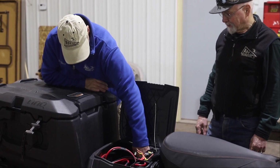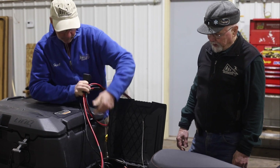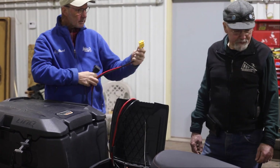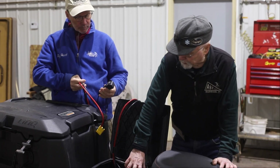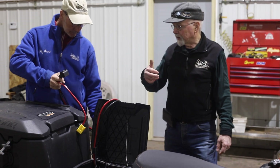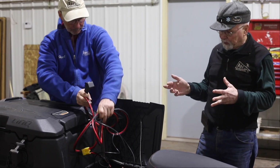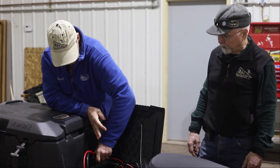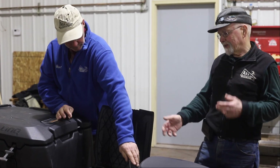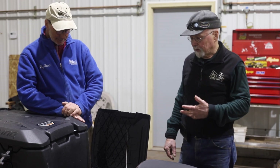I noticed a coil of wire here — is this part of the groomer operation? No, that is the system Skidoo uses for powering the winch. There are two ways to do it: you can have hard wires built into the chassis, or you can do it this way where you pick up power right off the battery. You've got a solenoid in here, a controller, and a wire you run out to the winch and plug in. They do it this way because this winch can be used on either end of the snowmobile without putting a bunch of wiring in the chassis. It's a little bit slower than a hardwired winch, but you have the convenience of using it on both ends.